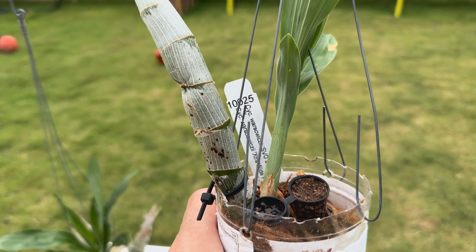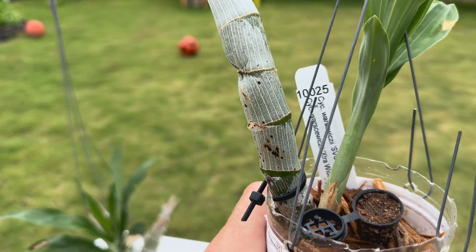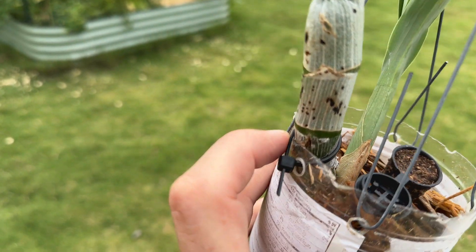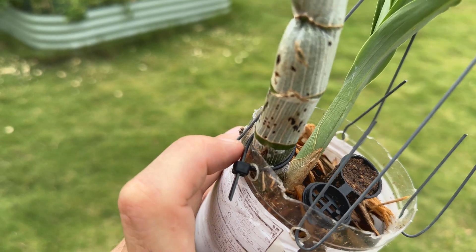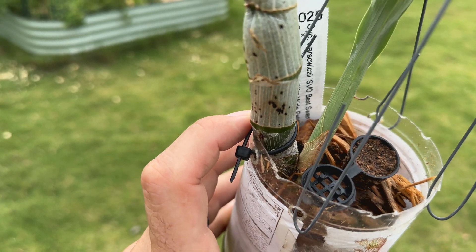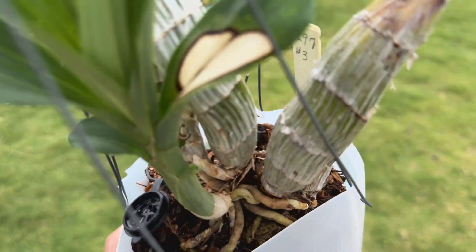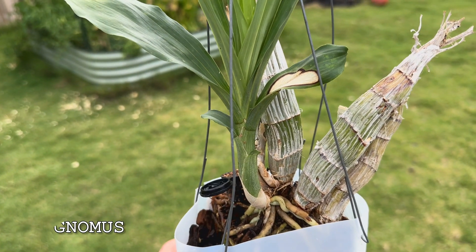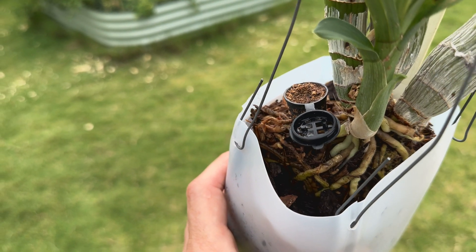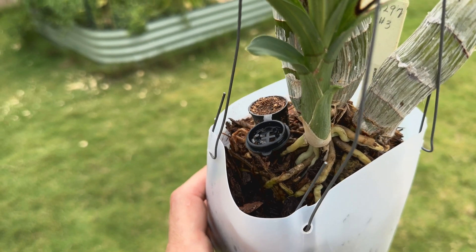We have cycnoches versus avixii, as you can see in the tag in the background. You can see that the existing bulb is all nice and fat, the back bulb is nice and fat, and you can see the zip tie here is fully occupied by the cycnoches bulb. And then this is the catasetum — this is Catasetum gnomus, one that I got as an import from South America some years ago.